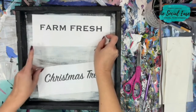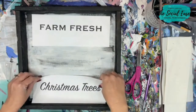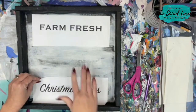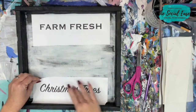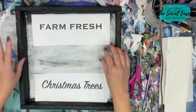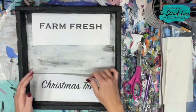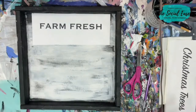I went into a word document and typed in the words 'Farm Fresh' for the top of the sign, and 'Christmas Trees' for the bottom. I wanted a rustic farmhouse font — something more cursive. You can play with different fonts, download them for free online, find what you like, print them off, and I'll show you how to transfer them.